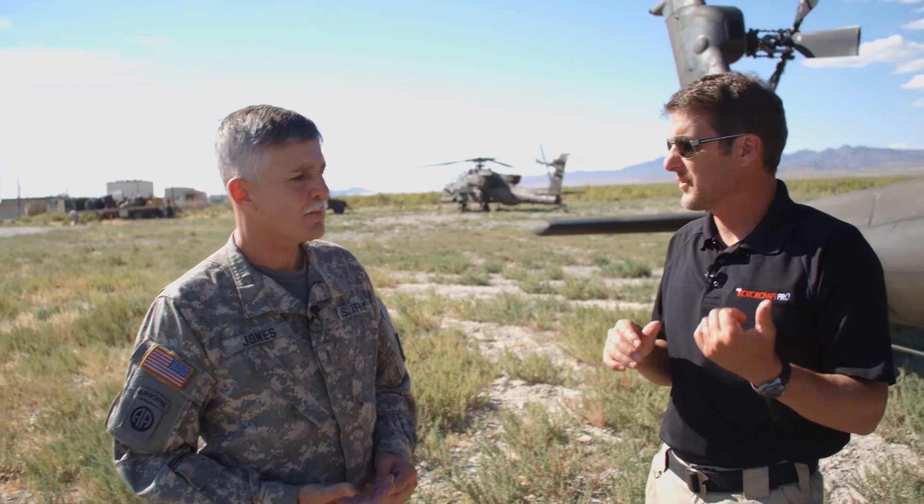What about speed? What's VNE on this aircraft? The VNE is 197 knots true airspeed — we can't really sustain that; that would be more for a dive onto a target. We typically cruise around 130 knots, maybe up to 135 or 140, depending on what the density altitude is that day and how much we weigh. It's pretty consistent in the 130-knot range.